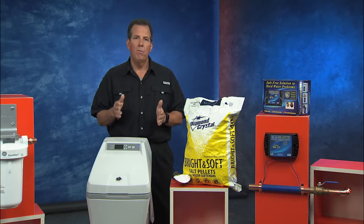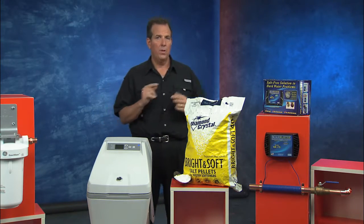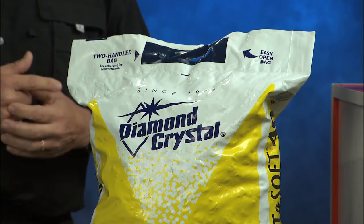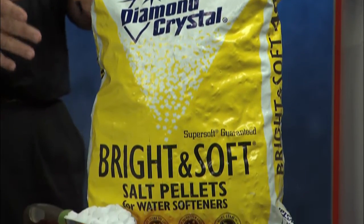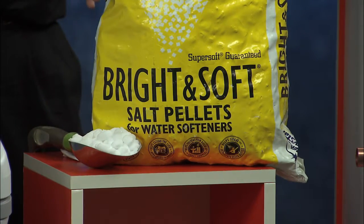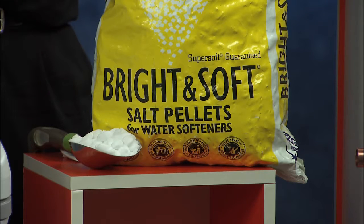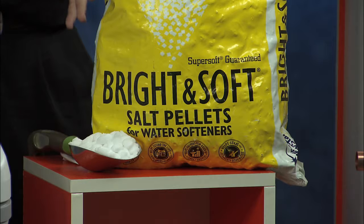Now, water softeners run off of salt. You have to use salt as the additive to convert the hard water to soft water. This is the Diamond Crystal Bright and Soft soft water pellets. Good quality salt is important. If you don't use it, you're going to have a lot more maintenance with your water softener. And this is 99.8% pure, so it will transform that hard water into soft water.